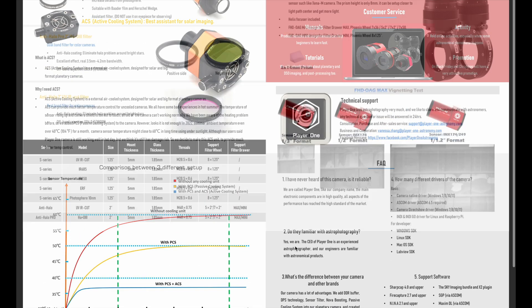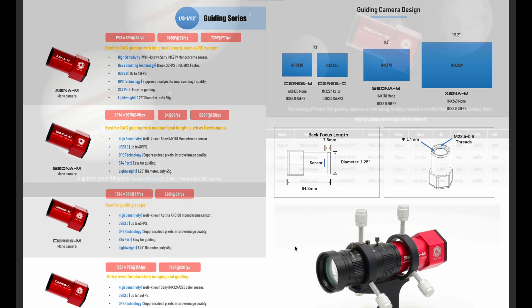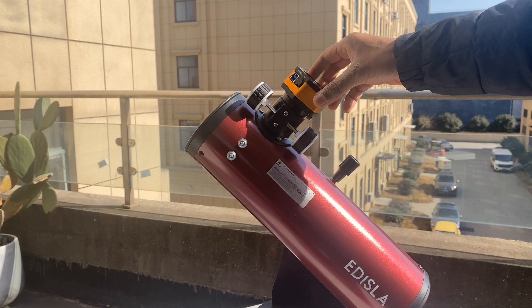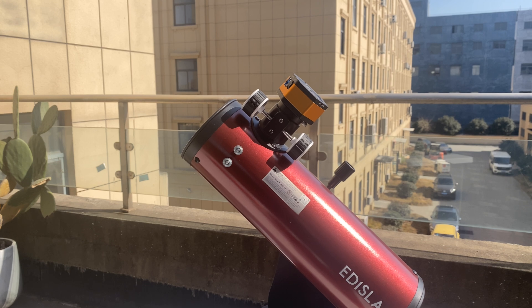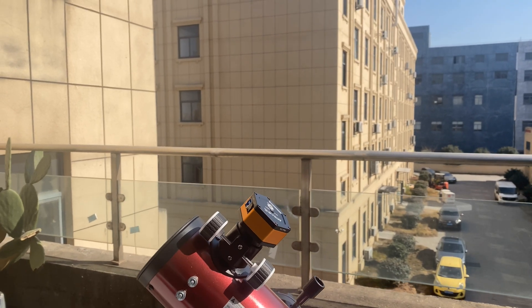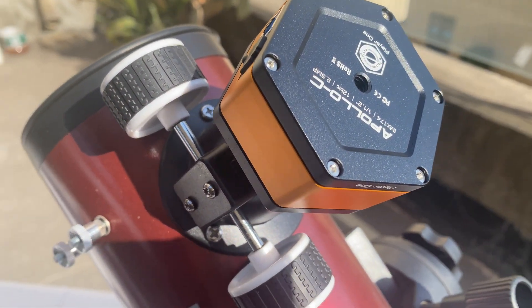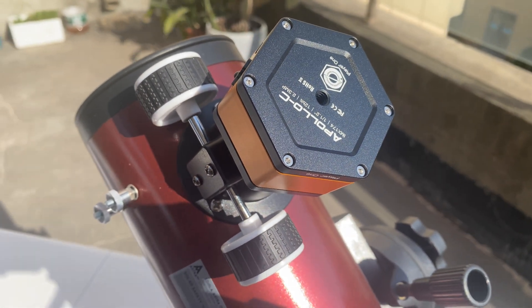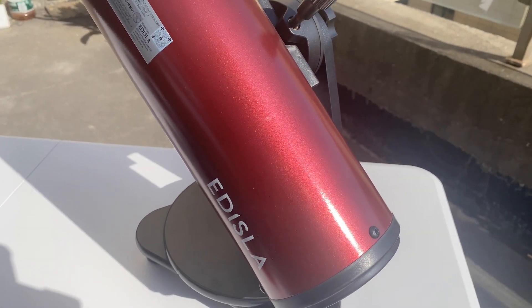What truly sets Player One apart is their customer service. Every camera comes with a two-year warranty, offering peace of mind. Thanks to Player One's partnership with Edisla, you get on-site repair assistance in India, providing localized, unmatched support for astrophotographers. With a focus on solving real astrophotography challenges — like Newton's rings, sensor misalignment, and dropped frames — Player One has redefined the astrophotography experience.